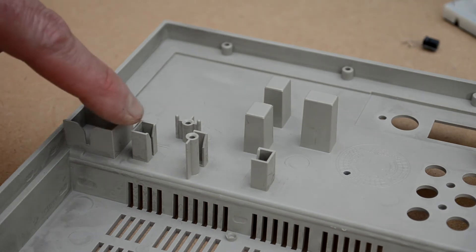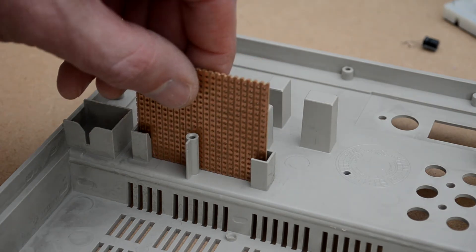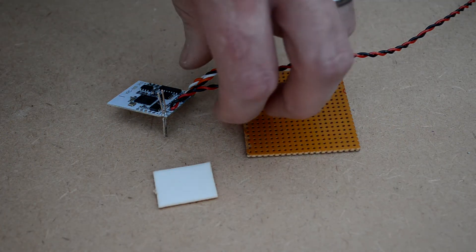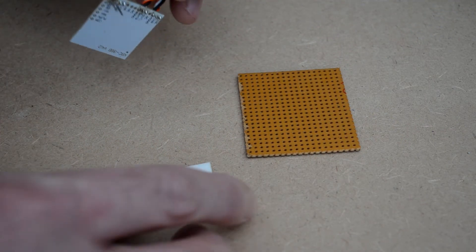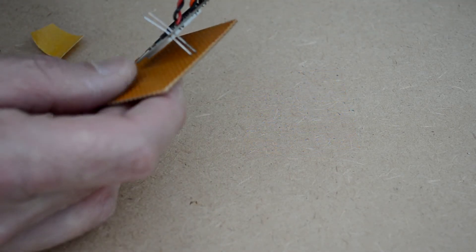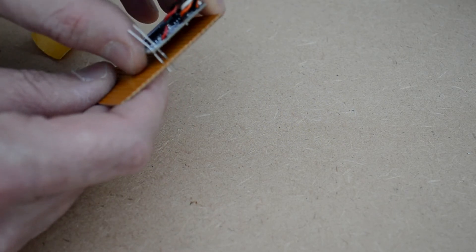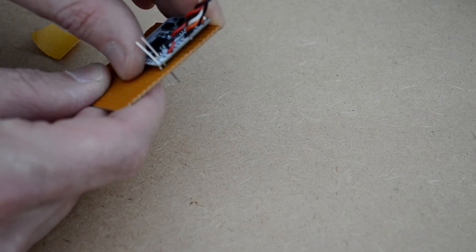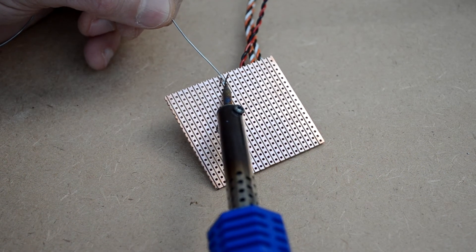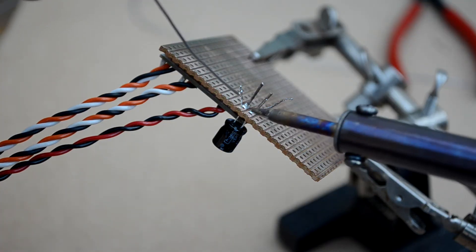On the inside of the rear panel there are two unused mountings. I've cut a piece of stripboard to fit between them and I'll mount the Bluetooth module and my switching circuit on the board. The two wire links on the Bluetooth module will connect straight down through the board to pick up the five-volt supply from my switching circuit.